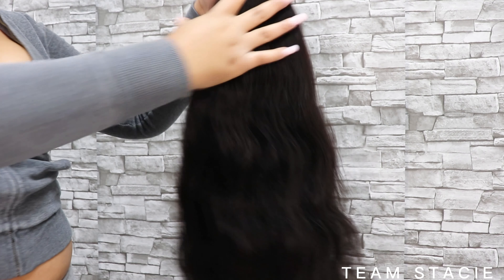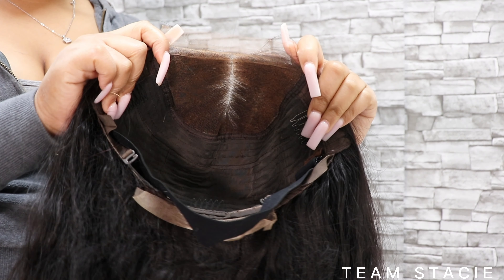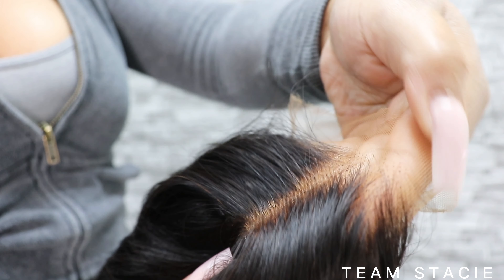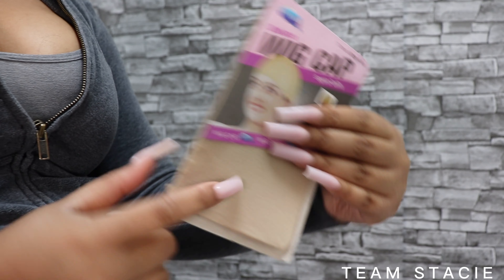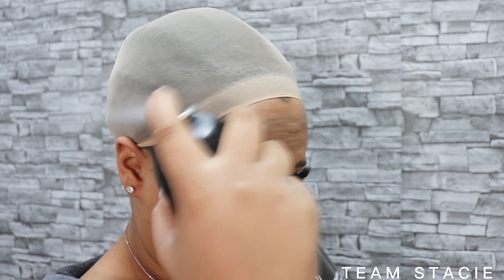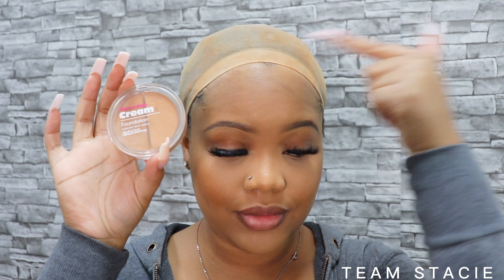So this is the unit that was sent to me by Nadula. This is their 26 inch body wave 5x5 glueless closure, and guys, it's customized. This came already bleached and plucked. When I say this was the fastest wig I've ever had to install in my whole entire life — shout out to Nadula. They also sent me a little lace band and some nails, which was super cute.